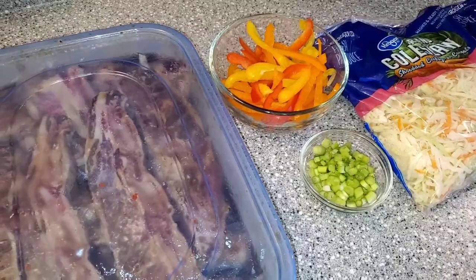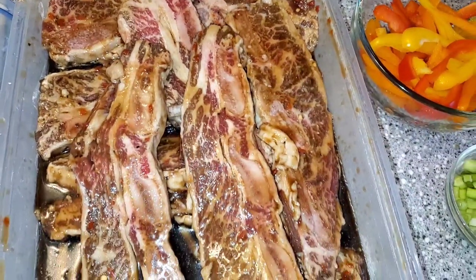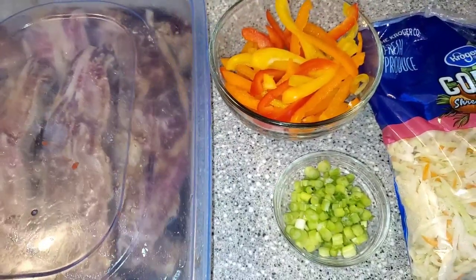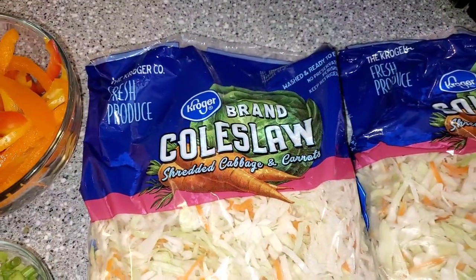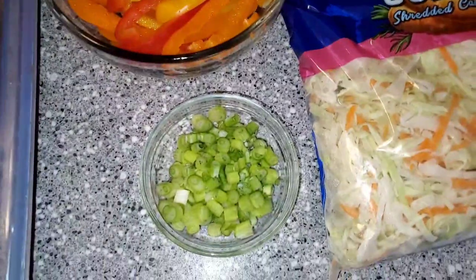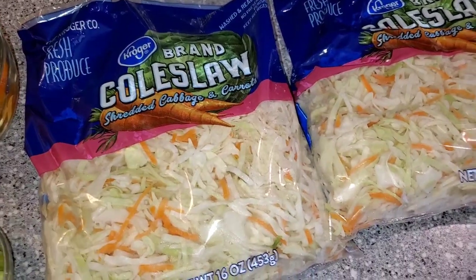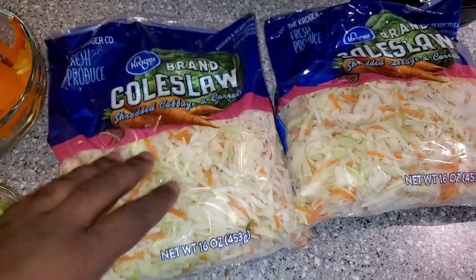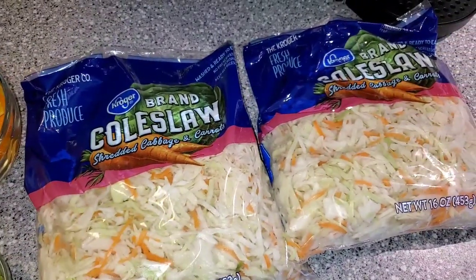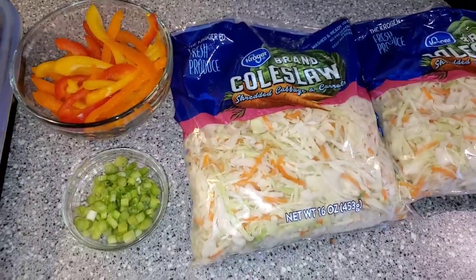24 hours later — this has been a 24-hour marinade for these short ribs. See how those are looking — you can see how that marinade has saturated that meat. That's exactly what we're going for, and we're going to be putting those on the grill in just a few minutes. I also wanted to show you what we're going to be putting with those short ribs. I got some coleslaw mix and we're going to wilt it down and make a quick little cabbage topping. We've got some mixed peppers, the whites of the bottoms, and some green onions. This is going to be a super quick sauté — all we're trying to do is wilt it down so it can still have a little bite and texture. We're making more of an Asian-style cabbage where it still has some chew to it. Getting that grill heated up and I'll see you outside.